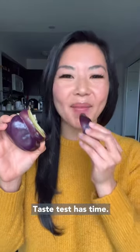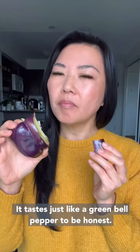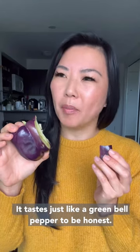Okay, taste test time! Mmm, very crunchy. It tastes just like a green bell pepper, to be honest.